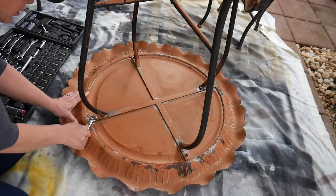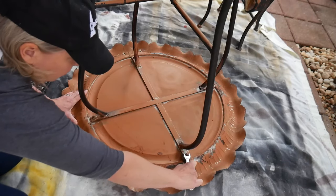Some of these bolts are a little bit loose, so I'm going to try to tighten them up a little before I start spraying.